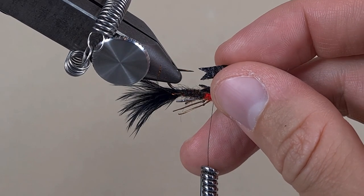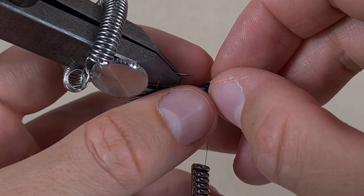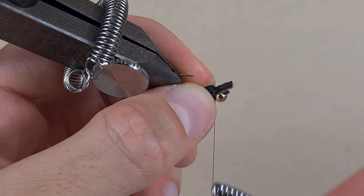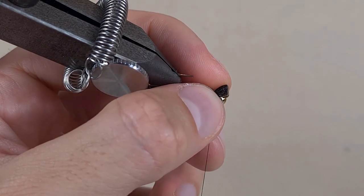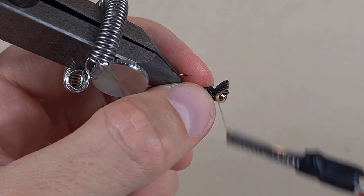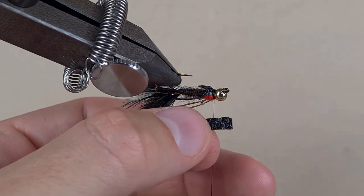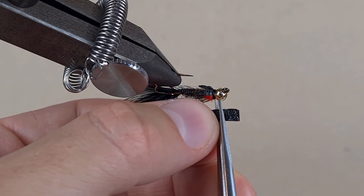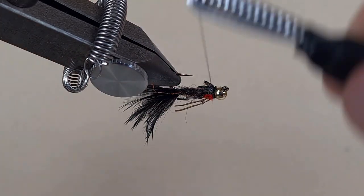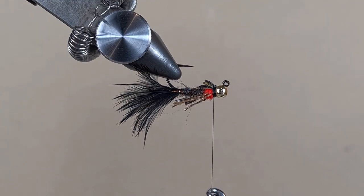I've got another V cut, guys. Put it on top so the previous wing bud sticks out a little bit from under it. Take a turn, stitch it down, take one more, then unravel — and now we know where to cut. Here we go guys, there's the two wing buds.